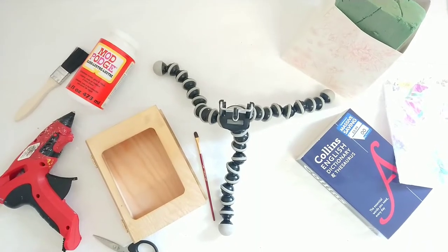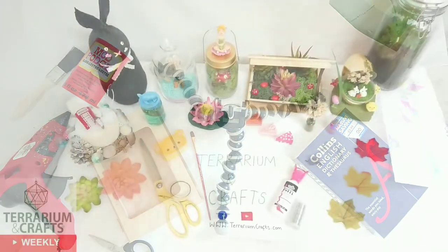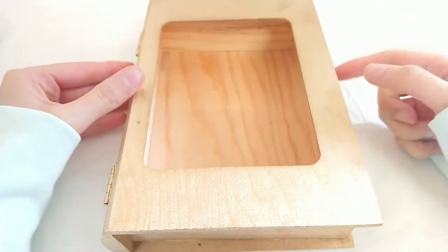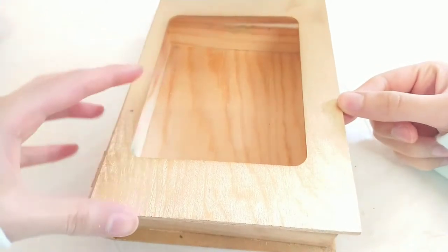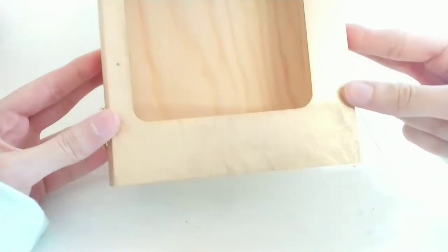Get your crafty items ready because we're going to be making a beautiful butterfly spring piece. I'm starting off with this box that I bought from The Works. It's a wooden box that I have previously used in a project before, so it has been spray painted gold.